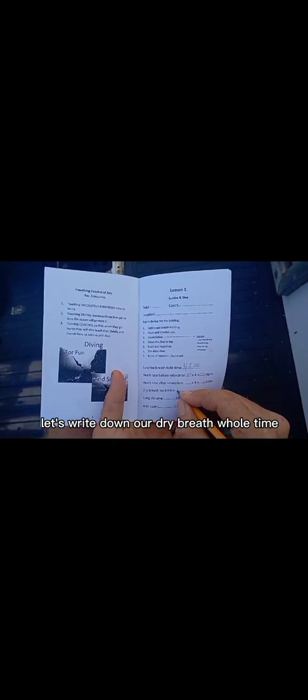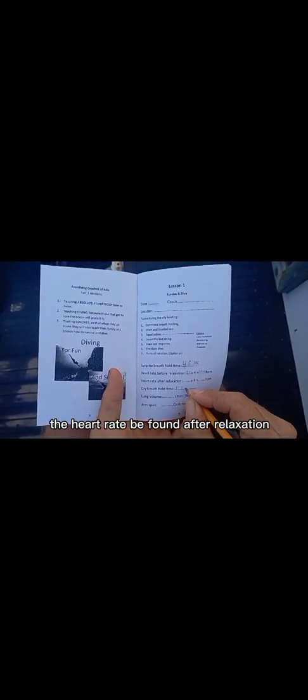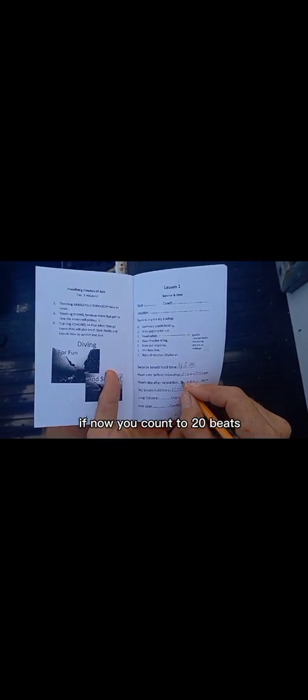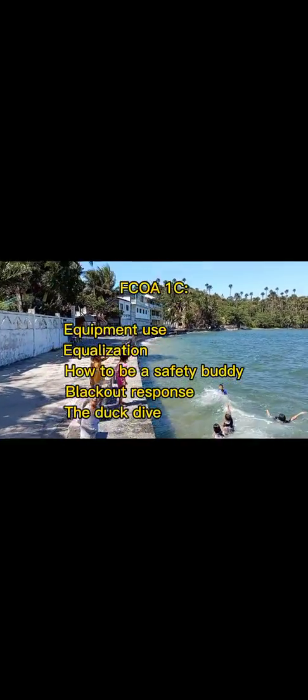Let's write down our dry breath hold time and the heart rate we found after relaxation. If you counted 20 beats, then it's 20 times 4, which is 80 BPM. Your next lesson, F-CoA 1C, covers equipment use, equalization, how to be a safety buddy, the blackout response, and the duck dive.